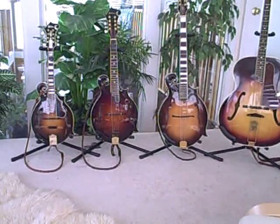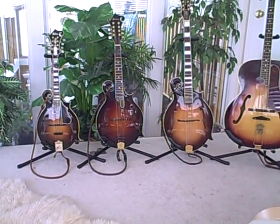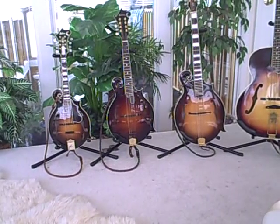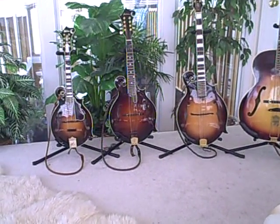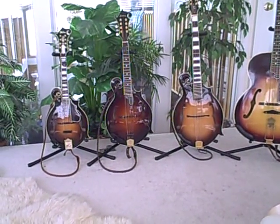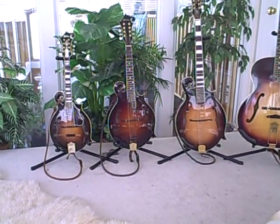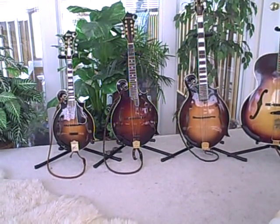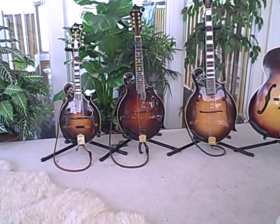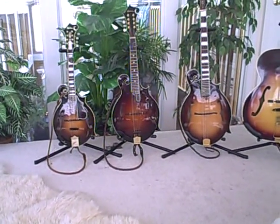The mandola is tuned down a fifth from the mandolin, so it's C-G-D-A. Three strings are the same between the two instruments, and it has the same position in the mandolin family as the viola has in the violin family. It's a slightly larger instrument, slightly deeper pitch. The scale length on a typical mandolin is 13 and three-quarters of an inch, while the typical scale length on a mandola would be something like 16 inches.